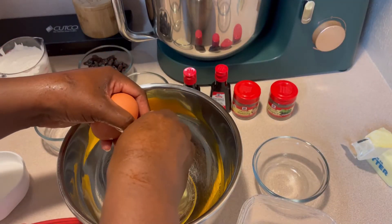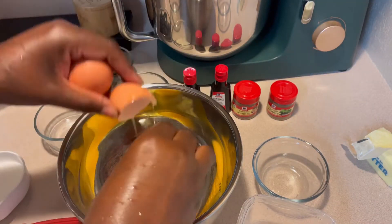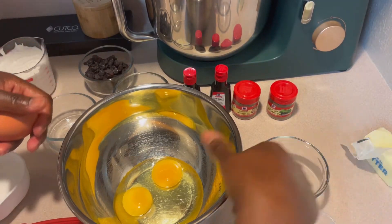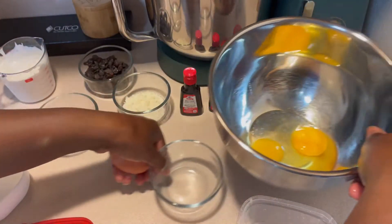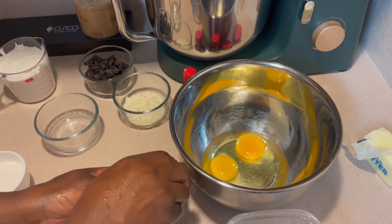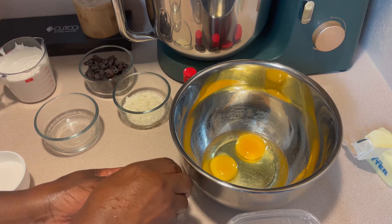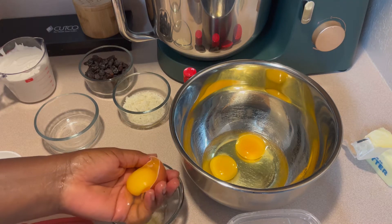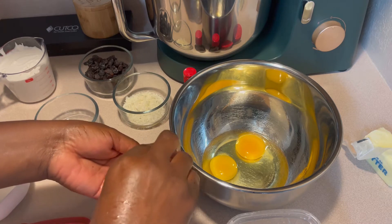I have my milk on the burner, I have my bread in the oven, and I'm now going to go ahead and mix up my eggs and my sugar. I'm using two whole large eggs and one large egg yolk, so I'm simply going to go ahead and separate my egg yolk here.